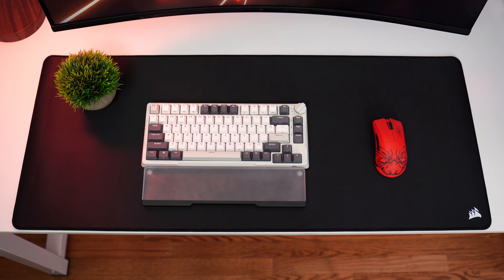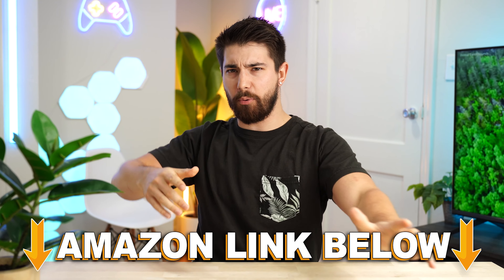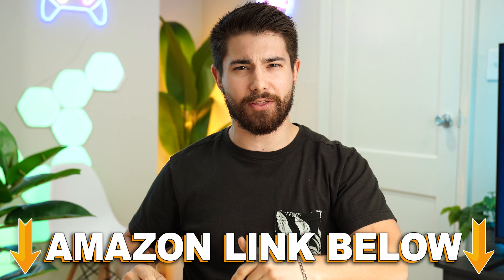The Corsair MM350 Pro, coming in at a price tag of $39.99. If you're interested during the video and want to check out this exact same product, there are Amazon links below.